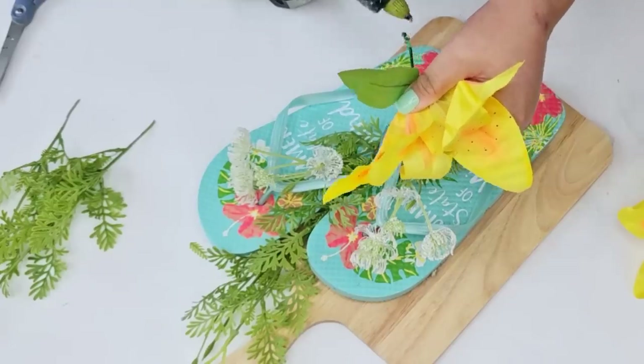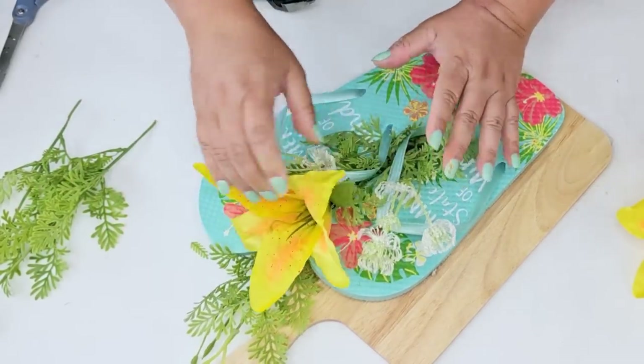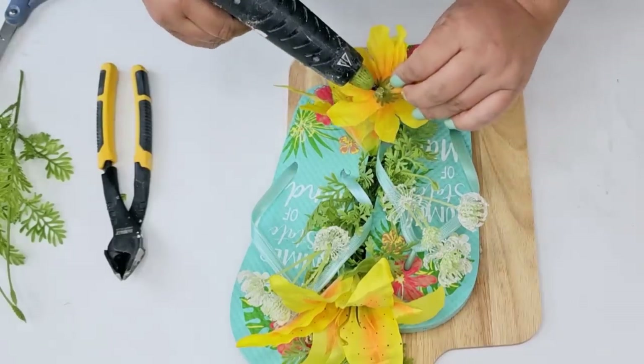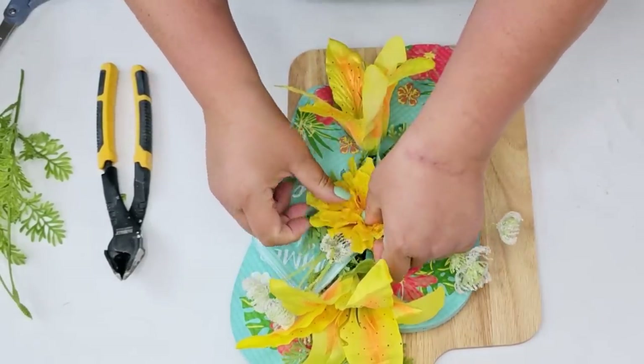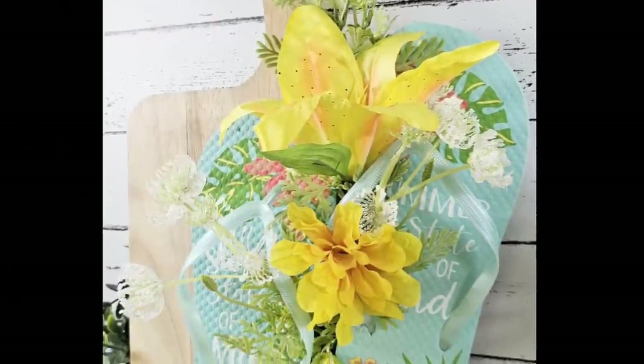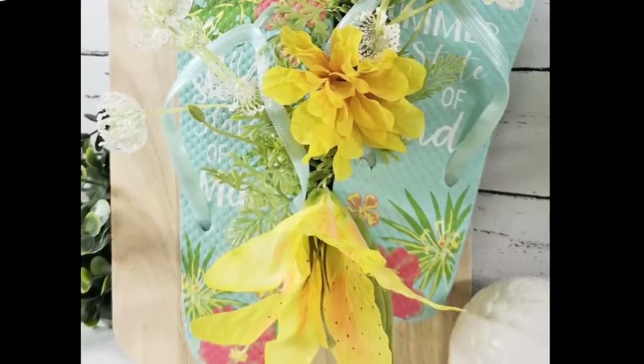I'm going to add some of these beautiful yellow flowers from Dollar Tree — one on the top, one on the bottom, and then a smaller yellow one right in the center to fill in that empty spot. And that's it! How easy was this? You can use any flip-flops and any florals you want. I love the way this looks — I'm going to place it right in my kitchen for summertime.